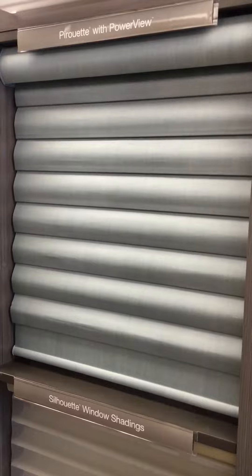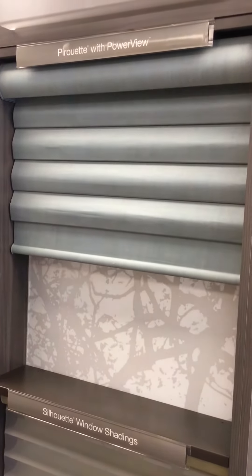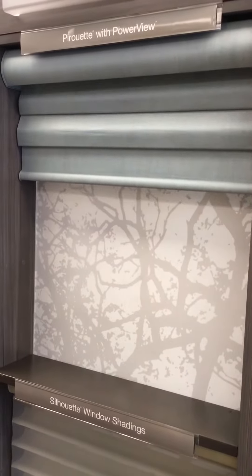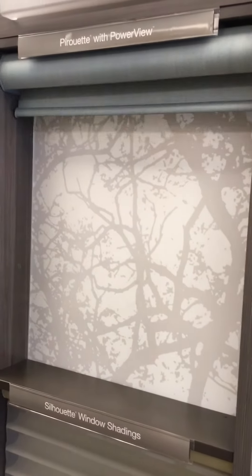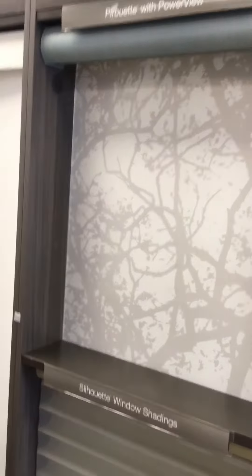I'm just going to raise this shade up. They also come with a continuous cord loop or with a wand and pump system. With pirouettes, I happen to like the power option the best.